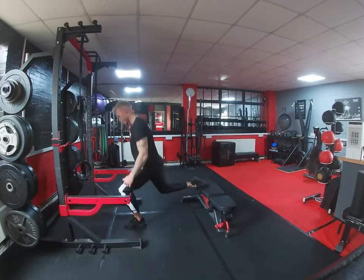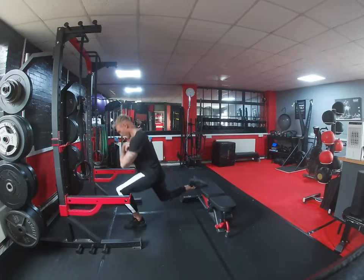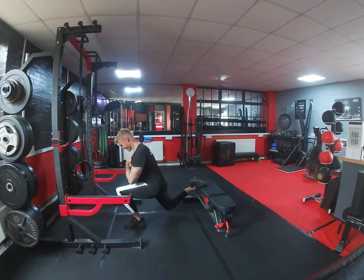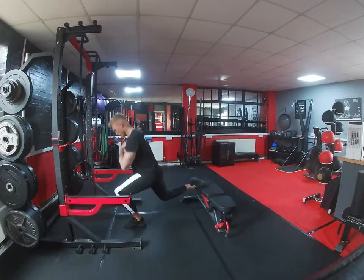Okay guys, so we're starting with Bulgarian split squats. With this one we want chest nice and high. We want that knee going down towards the floor as far as you can, and then as you come up, try and keep the tension on the muscles — so don't come all the way to lockout. Try and keep the knee a little bit flexed.